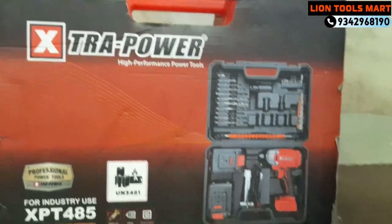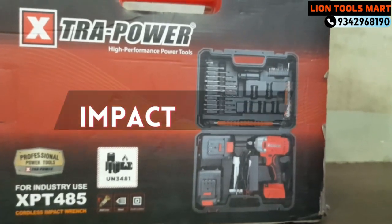Hi friends, welcome to Line Tools Mart. We are going to talk about extra power and impact.